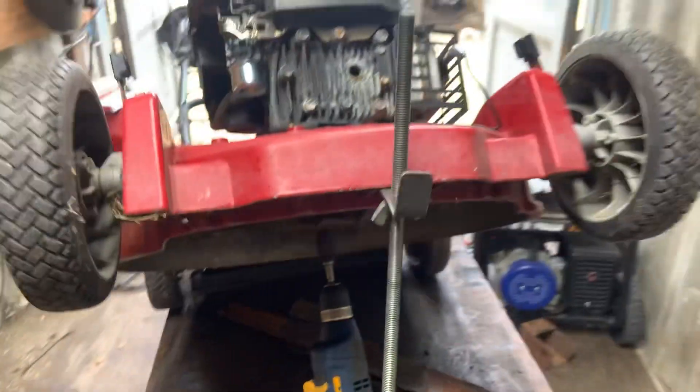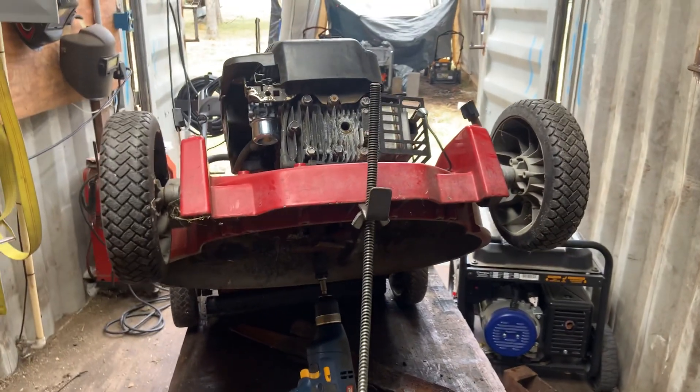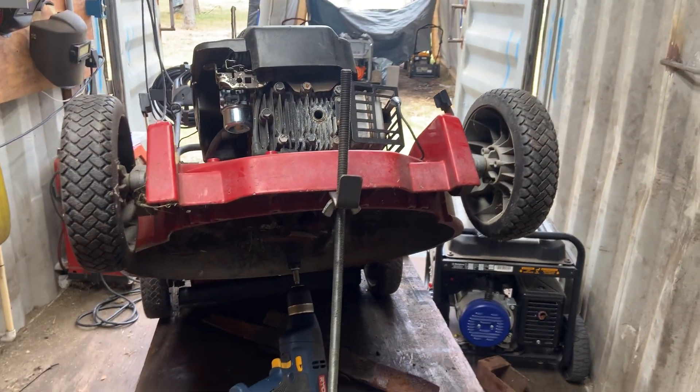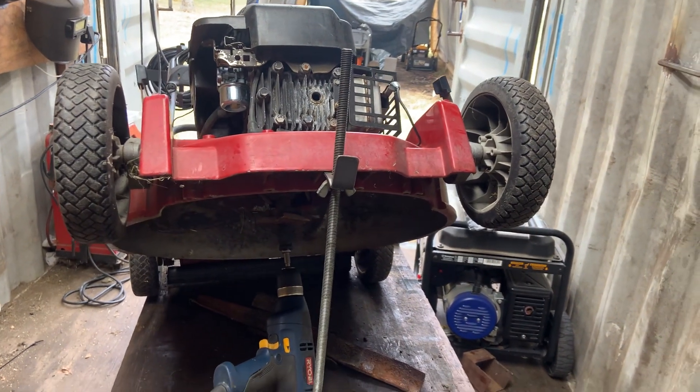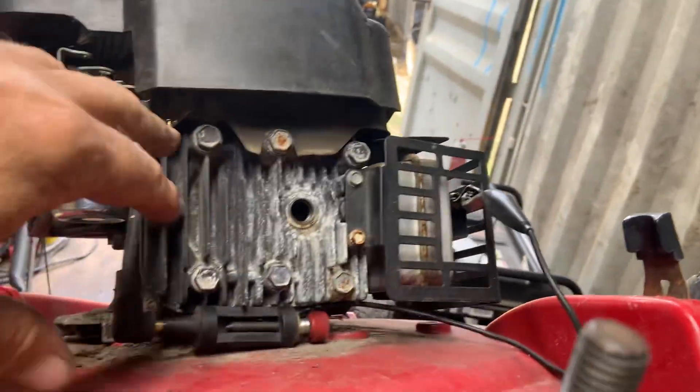We have no spark. So I know either the ignition coil is bad, the gap is off, or the kill wire going to the coil is shorted out somewhere and it's grounding out the coil.